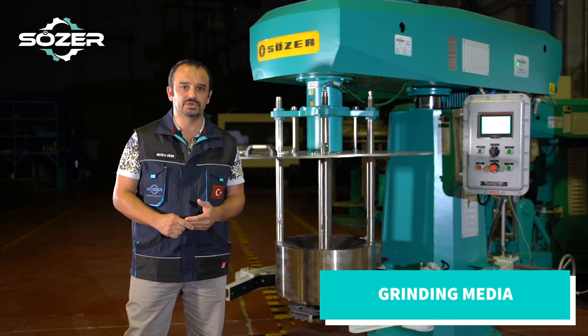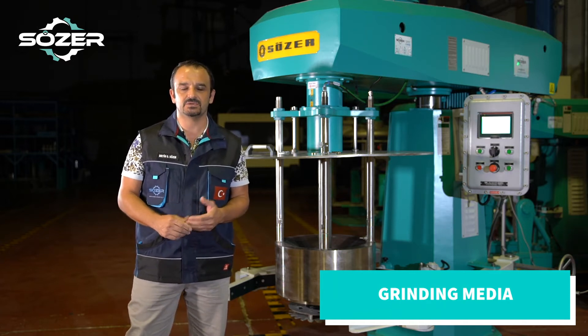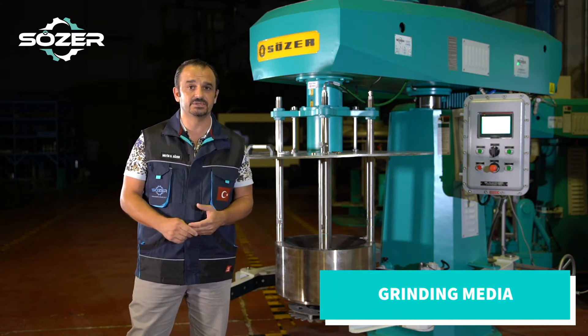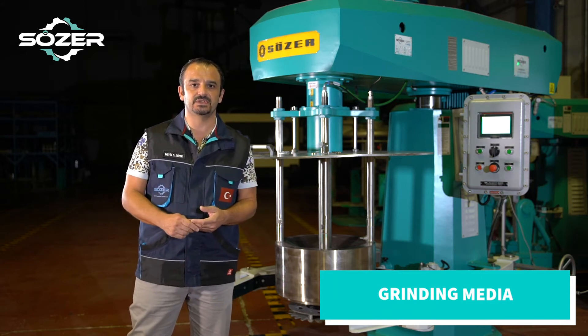The grinding media which we use is of German origin, and depending on the process and product we can use different sizes and different diameters of grinding beads as well as different structures of the beads.